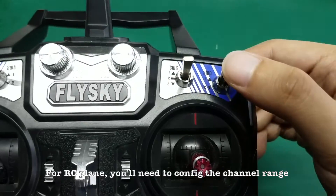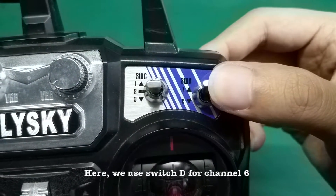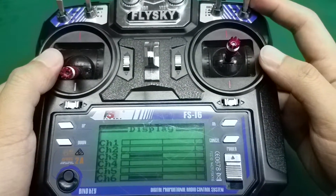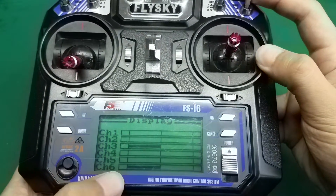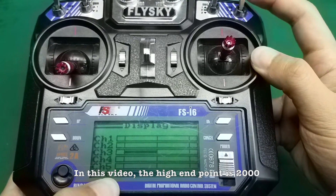For an RC plane, you'll need to configure the channel range. Here we use Switch D for channel 6. Please set the high end point to 1600 or above. In this video, the high end point is 2000.